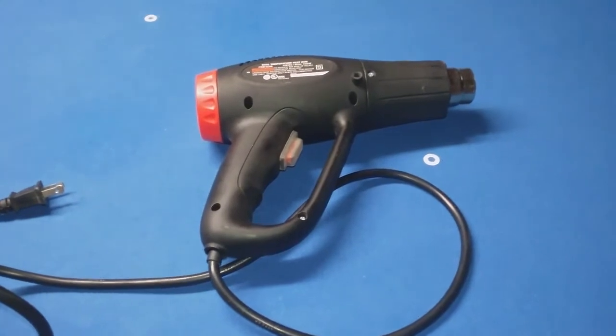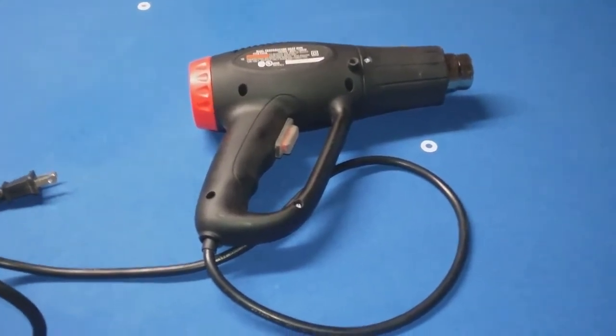It seems that if you put heat to them, you can do it with a torch — a propane torch — or you can do it with a heat gun.